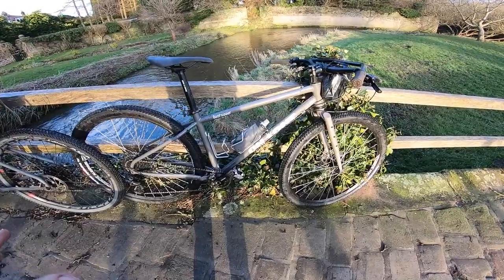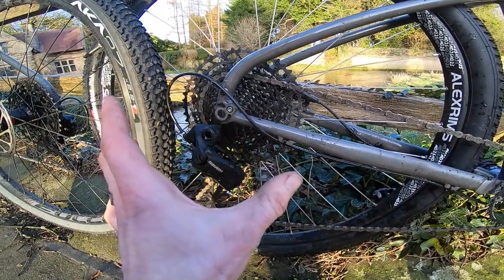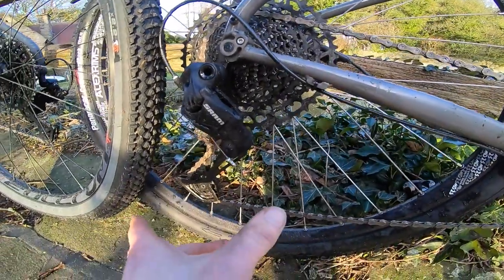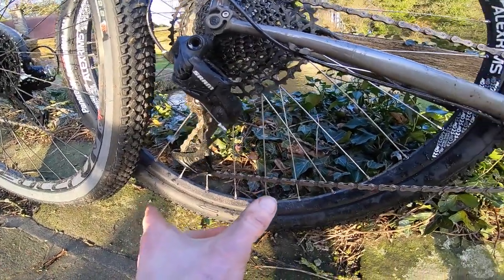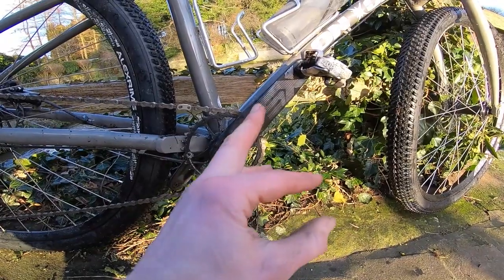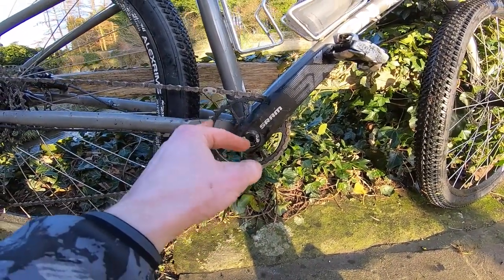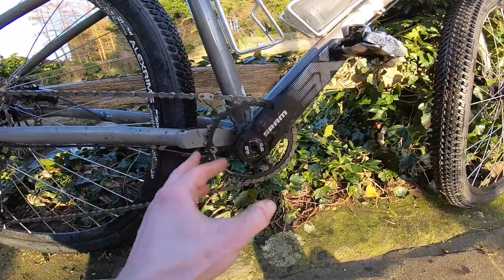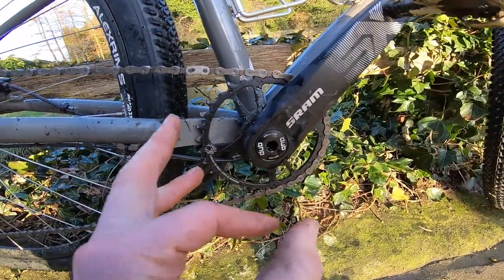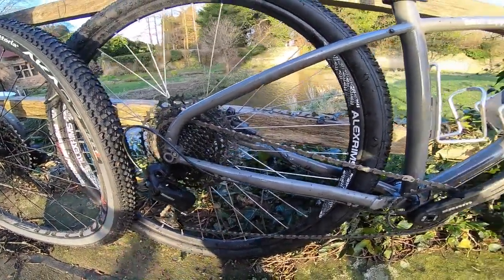You've got an Eagle SX rear mech, which means you've got an 11-to-50 cassette — a huge super-wide ratio cassette — and the long cage mech on the bottom to handle it. Up front you've got an SX crank with a good bottom bracket and X-Link chainring, so you've got that little double-scoop on the chainring, and it's a steel chainring too, so that's going to be super durable.